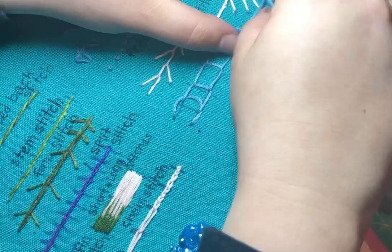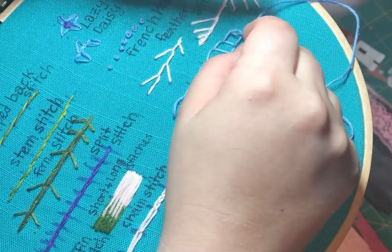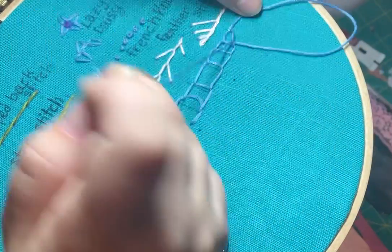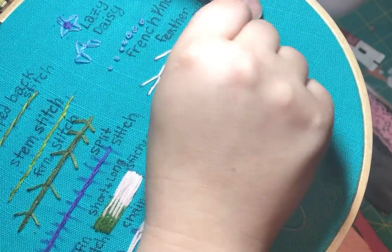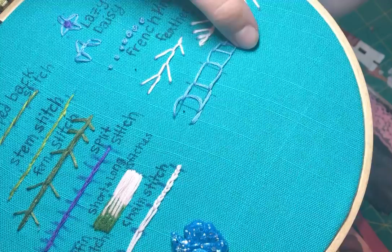The way you can finish this is kind of the way you would finish another chain stitch. So I would make a loop here and then come in in the middle on top of these threads, so that it can be secured but also still loopy like this.